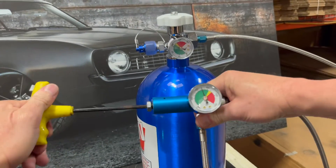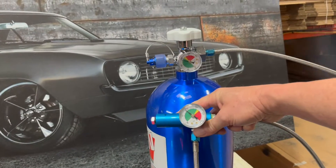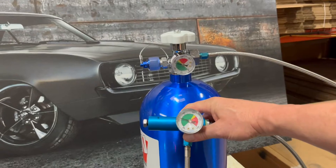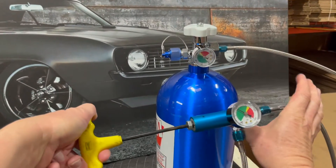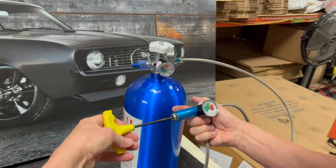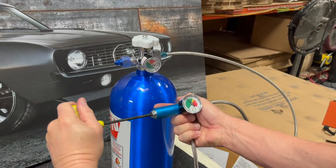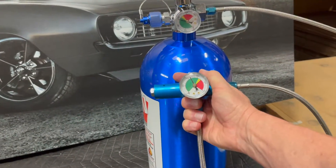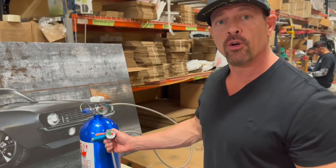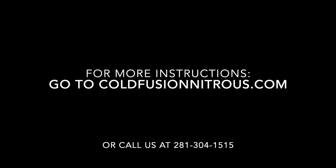So that's three half turns less, so the pressure is going to be lower. If I turn it one, two, three, four turns tighter, the pressure is going to be much higher. And that's how a nitrous regulator works.